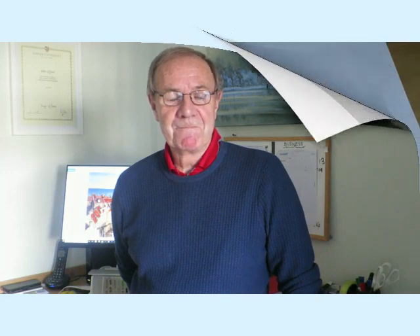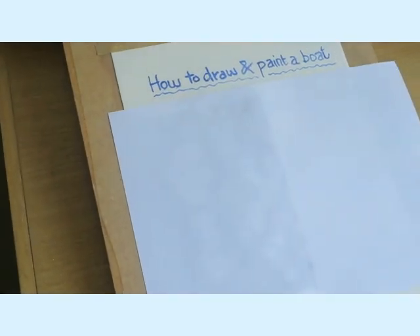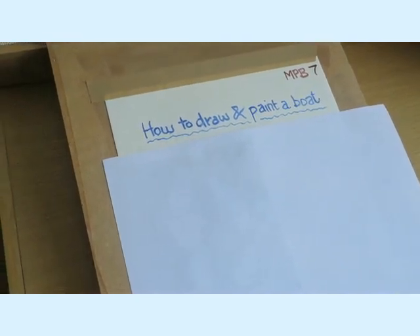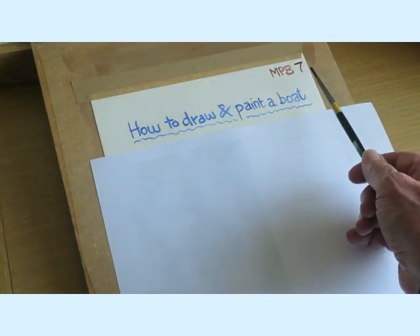Right, today we're going to do a session on how to paint a boat, and that will be for your painting book. After that I've got one on how to paint a small harbour scene. So the subject today is how to draw and paint a boat, and this will be another page for your painting book — it will be the MPB 7.